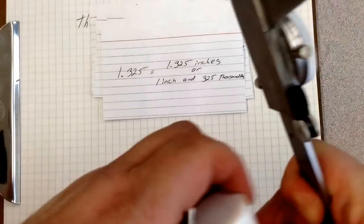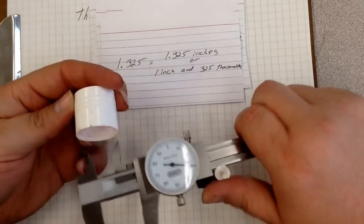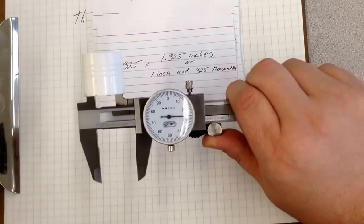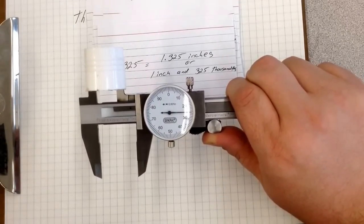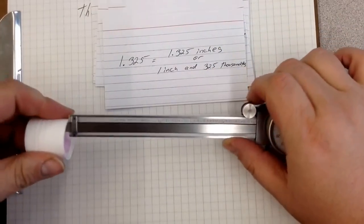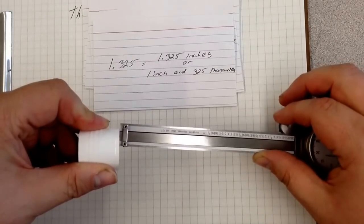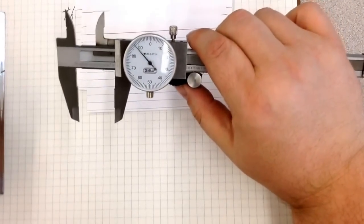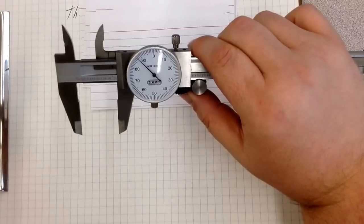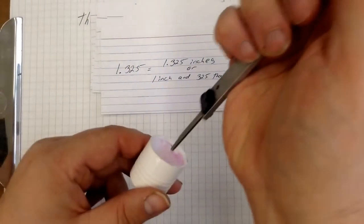You can also use this to measure the internal of something. I have this glue stick cap, and I can use the internal jaws, open it up right in the middle, and get one inch because it crossed over the one — one point two five. So it is one inch and one hundred and twenty-five thousandths of an inch. I can also use the depth measurement. I'll open this up and the depth rod will hit the bottom just like so. The depth of this is one inch and point zero eight nine — so one inch and eighty-nine thousandths.